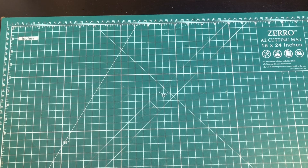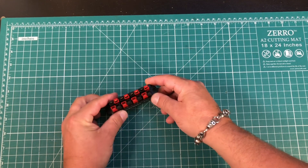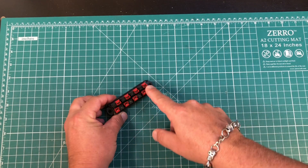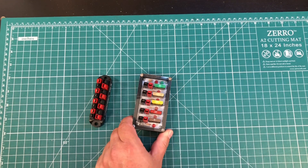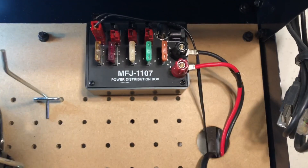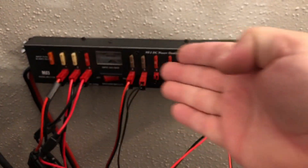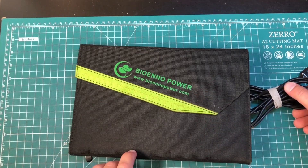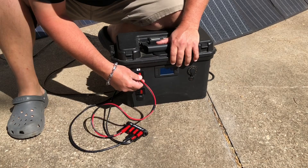There are many different distribution blocks that exist, like this one from PowerWerx — an eight-port power pole distribution block where you can plug your power source into one port and feed seven other devices. Maybe you want to move up from that — get yourself a fused Anderson PowerPole distribution block like this one from Ham Radio Workbench. They also make distribution boxes like the MFJ-1107 that you can mount to your workbench. Or maybe you need something bigger, like this 12-port power pole distribution block, the MFJ-1128. Got a solar panel? Put a power pole on it. Got multiple solar panels? Link them together with your Anderson PowerPole distribution block for more solar power.